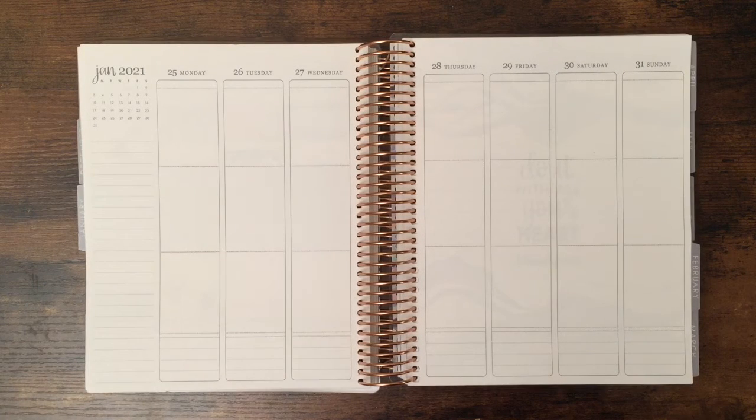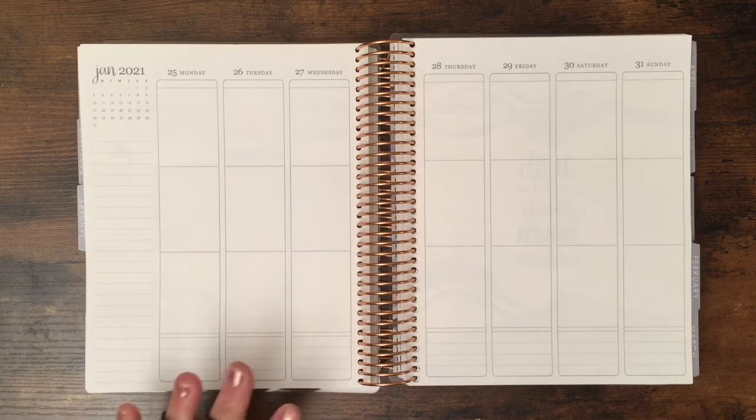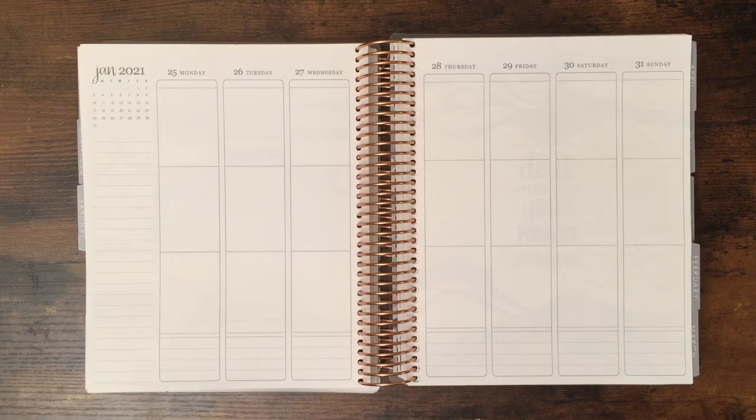Hello planner friends, welcome to my channel! This is Vicki from Planners, Travels and Dreams, and today I'm going to show you how I plan and decorate my planner for the week of January 25. Can you believe this is the last week of January? Even though we stay home and most days look the same, time certainly flies.